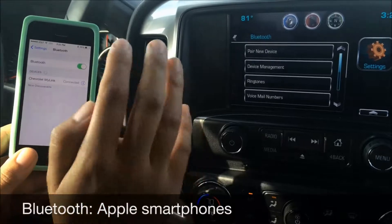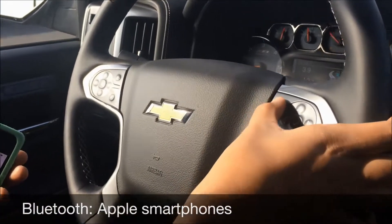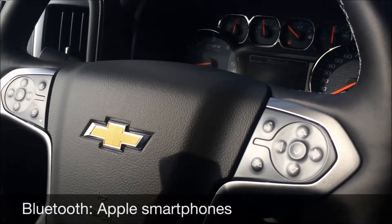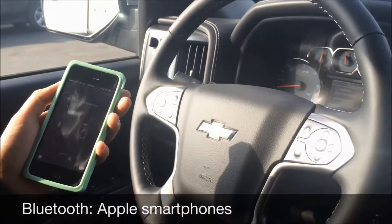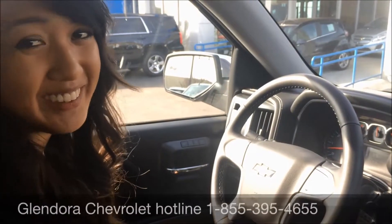Quick and simple. Now here's the really cool thing, iPhone users. One of my favorite features in this vehicle is this face right here — we're going to click down on it. Siri, call Glendora Chevrolet. Calling Glendora Chevrolet. Hands free, easy, and hey, the cops aren't going to catch me this time.